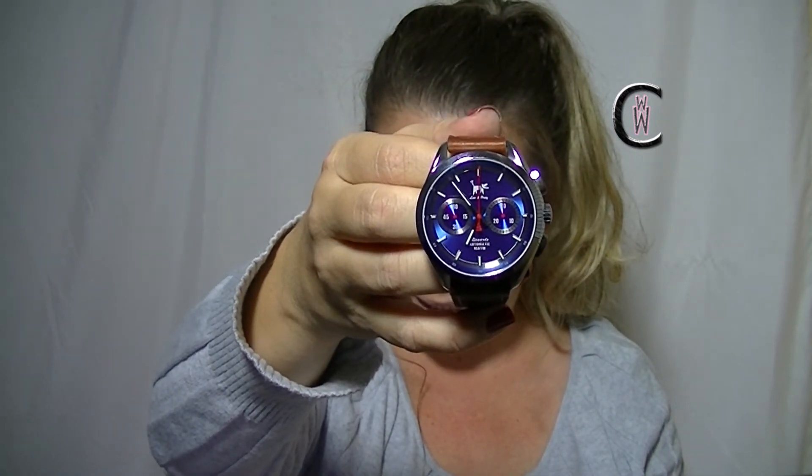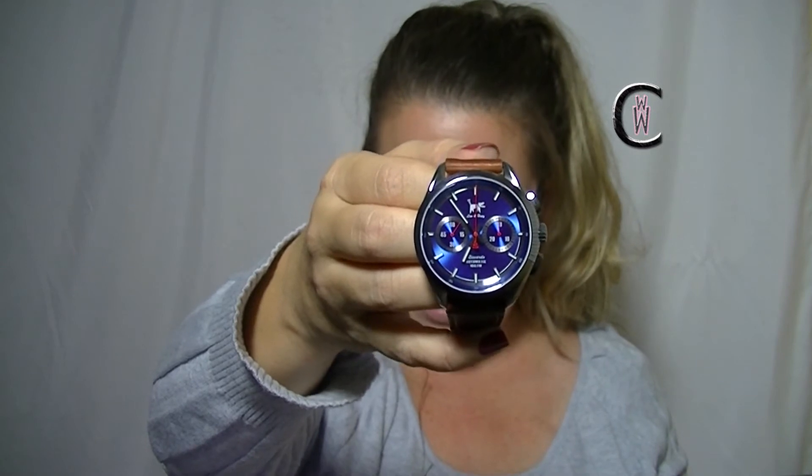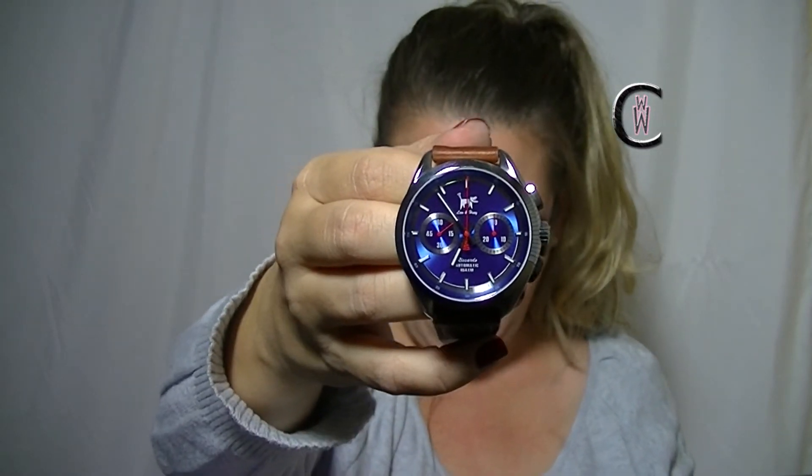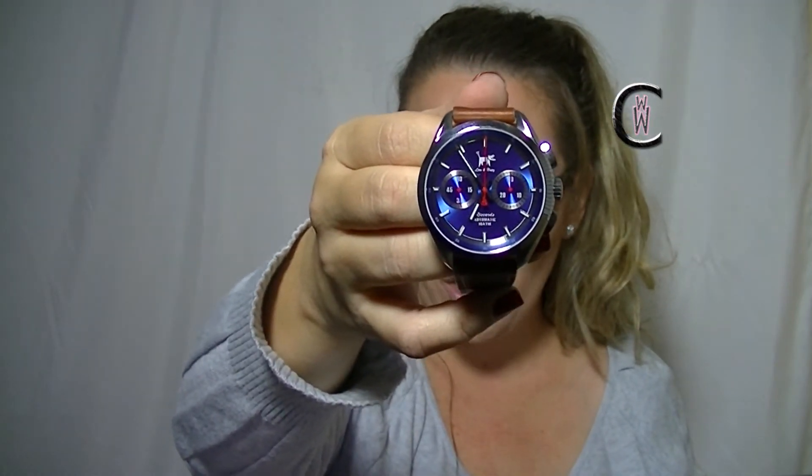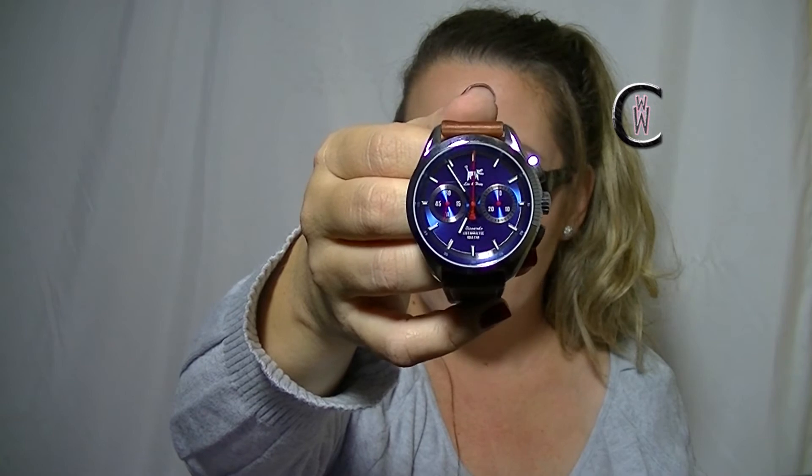It also comes with a one year warranty — that's always a nice handy thing to have. This retails for $550 on the Lou & Huey website, which I will link below in the description box. It's kind of reminiscent of the Rolex Daytona with the chronograph. It also reminds me of the Tag Heuer Carrera or the Monaco — that kind of auto racing F1 feeling to it. I could totally see someone like Paul Newman rocking this.